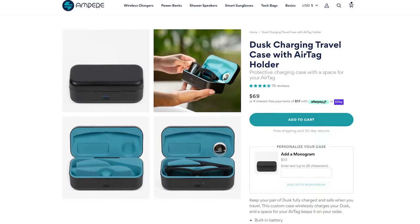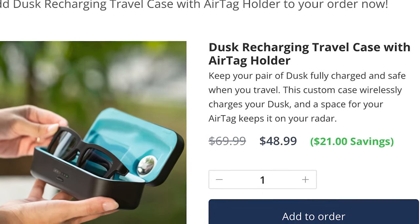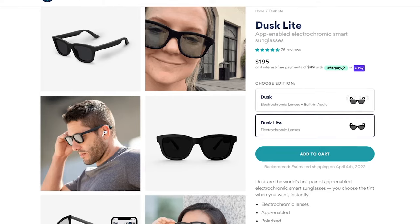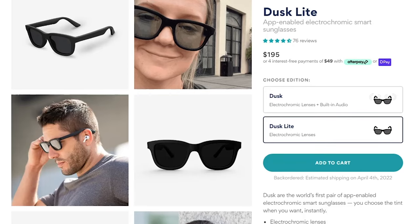For price, the Dusk smart glasses start at $295 for the full version. The charging case costs $70, but there are some deals available to add it to your cart for less than $50. And if you don't care for the speakers and microphones, Ampere also sells the Dusk Lite, which still has the tint control but without the mics and speakers, and that model comes in at just $195.